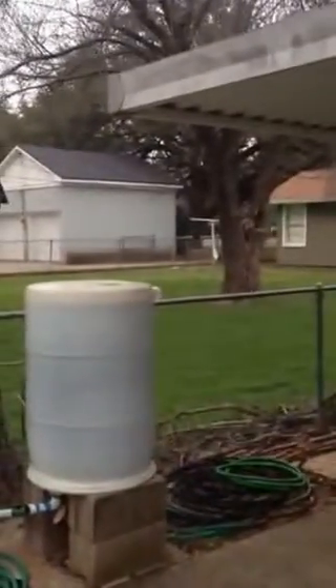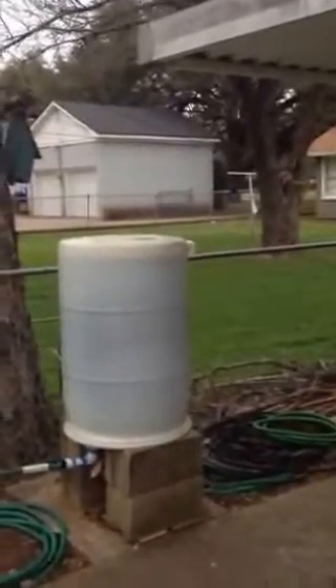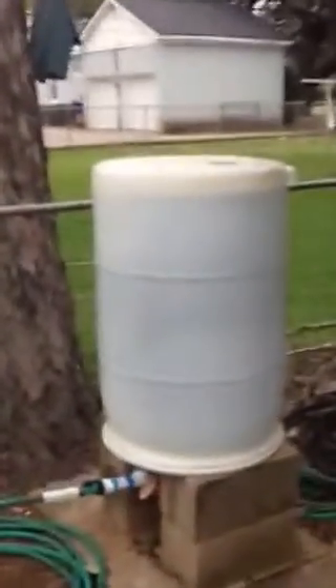I have my rain barrel set up here that catches water from the carport. It fills up completely — 55 gallons — in about 10 minutes of rain. Connected it, and I got my overflow at the top on that right side. Ran the hose around the fences and over to here.